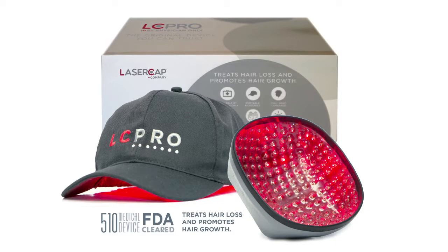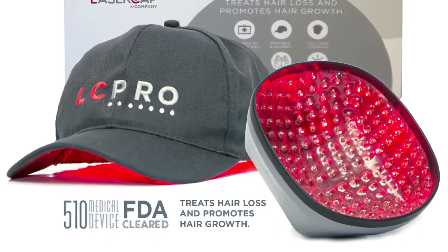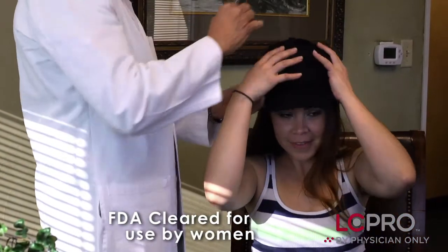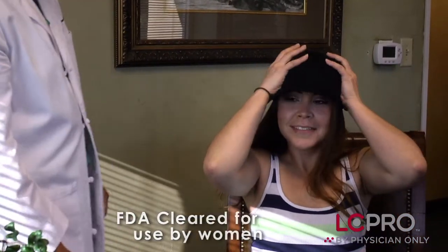LC Pro has now been approved for the treatment of hair loss by the FDA, which gives the patient that assurance that they need to know that it's safe and effective for the treatment of hair loss.